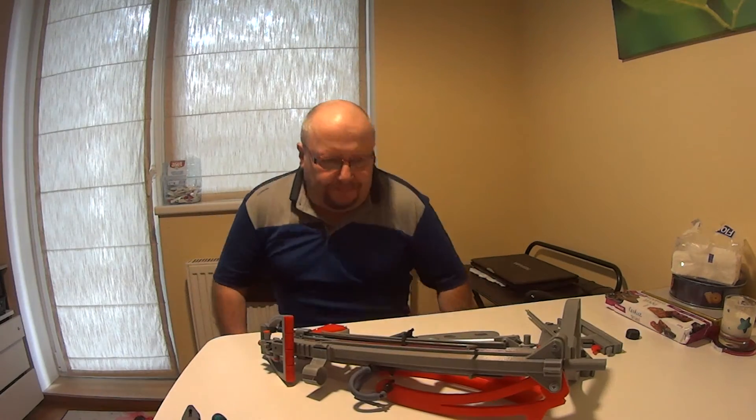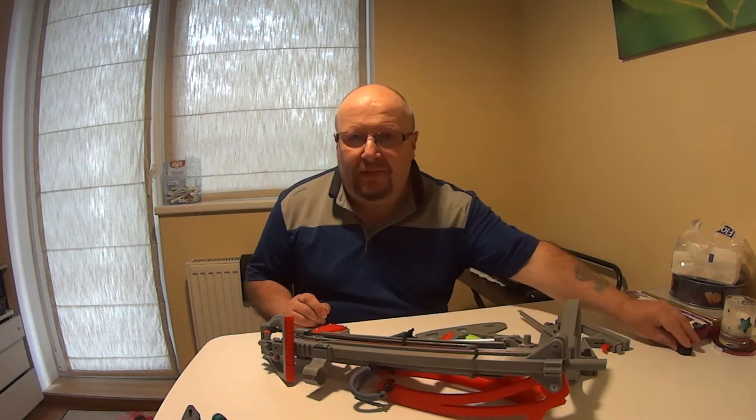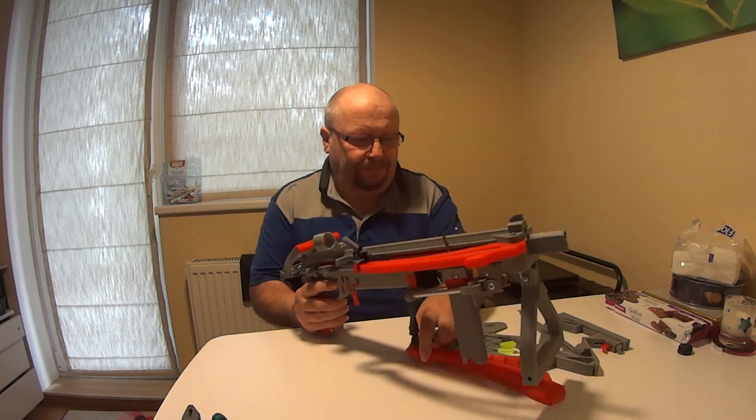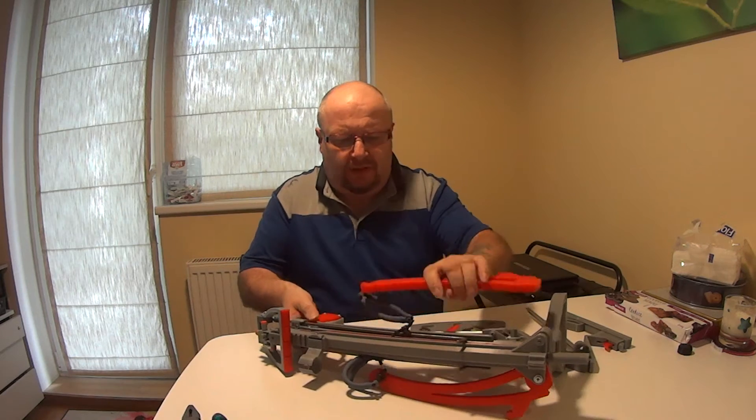This is a short video about how you receive this slingshot crossbow. It comes like this with one arm, just so it fits in the box.